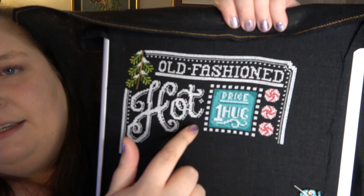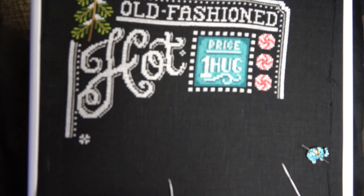Did I mention this is 32-count black Belfast? You can stitch it on Aida cloth because it won't really matter — I just prefer linen. That's basically a funny story about linen. When I was younger, I think I was about eight when I learned how to cross stitch.